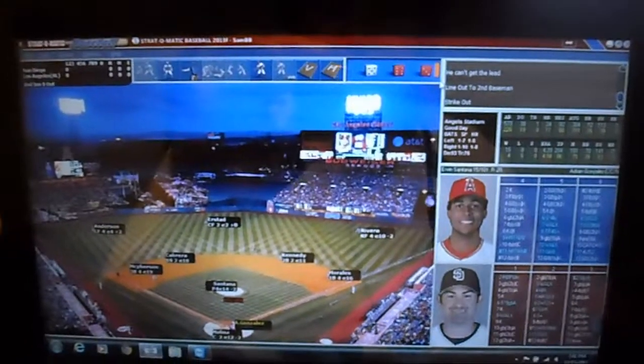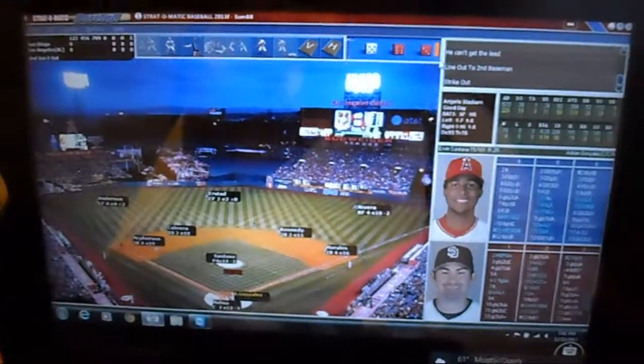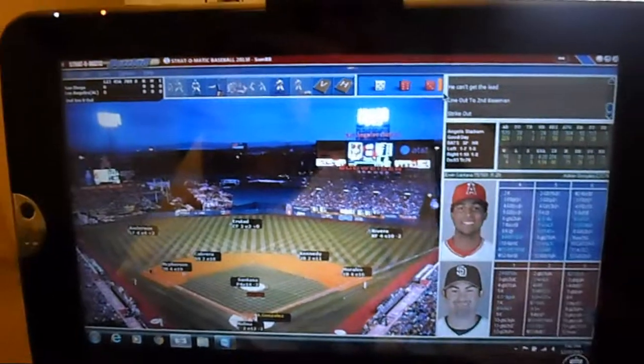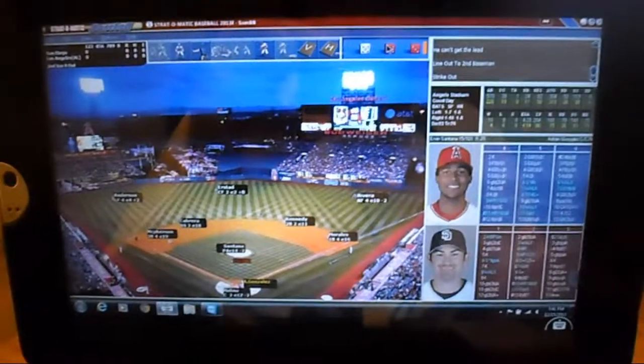Hi, this is David, and I'm going to demonstrate playing Strat on an Android tablet. I have it open with a TeamViewer session, so I'm doing a remote control. I had to plug in a mouse and keyboard into my tablet here, so I could do the controls.